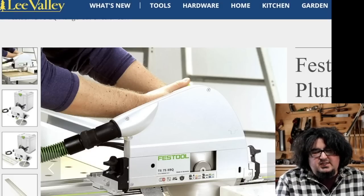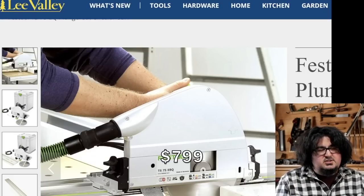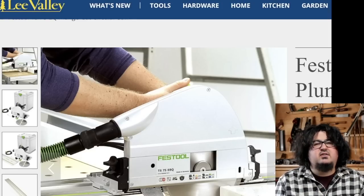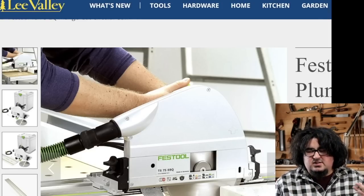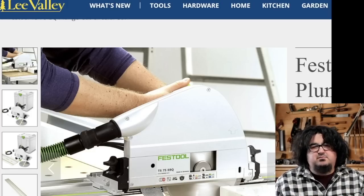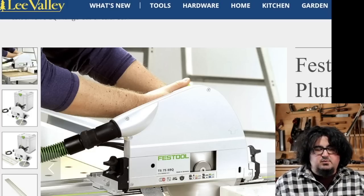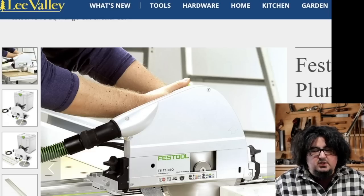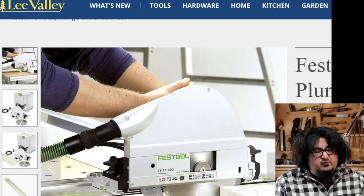Happy to see that Festool is making the TS-75 EQ available again. I saw it on Lee Valley, I think I saw it on Rockler, I might have seen it on Woodcraft. The TS-75 is alive and well and available. It looked like it was being discontinued for a while or replaced with another saw — I was wrong if I said that. $799 for the 75 without track.